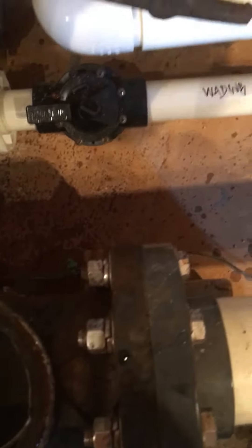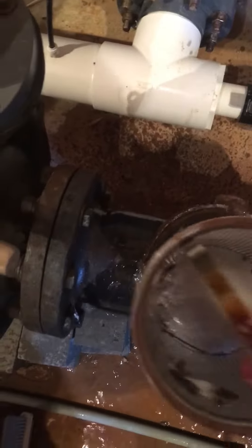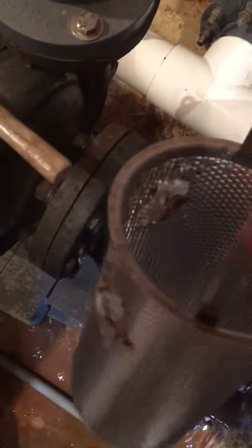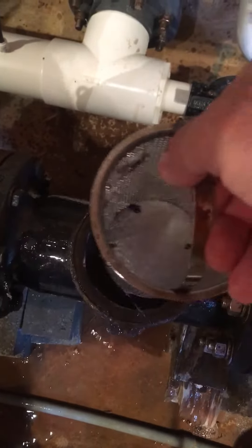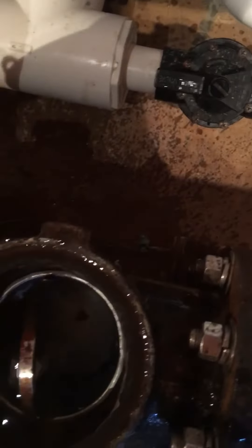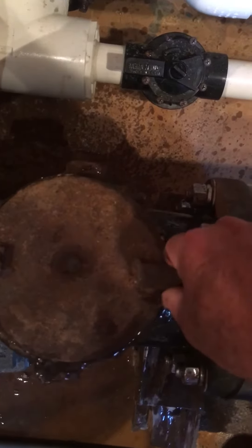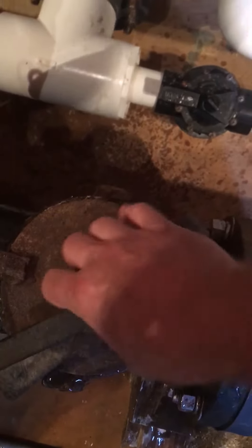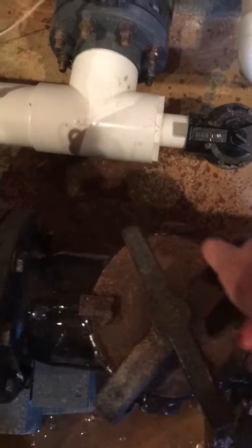I usually just set the lid off to the side, reach in, pull the strainer basket out, and take it outside to clean it. You can see it's not too bad right now because I cleaned it less than two days ago. Once you're done, put the lid back on, take the handle, and slide it back into place.